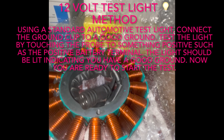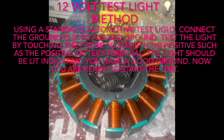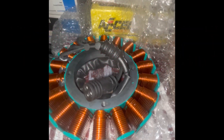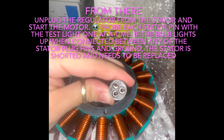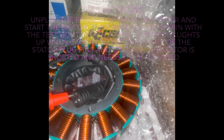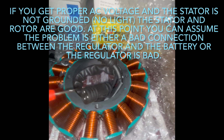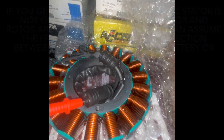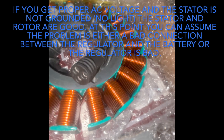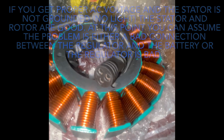Using your automotive 12-volt test light, connect the ground clip to a good ground like your frame or engine, and verify it's working by touching your battery — it should light up. Once verified, you're ready to start the test. Unplug your stator from your regulator, start the motor, and probe each of the pins. If the bulb lights up when connected between any of the stator plug pins and ground, the stator is shorted and needs to be replaced. If you get good proper AC voltage and the stator is not grounded — meaning no light — the stator and rotor are good. At that point, you can assume there's a bad connection with the regulator, or the regulator itself is bad.